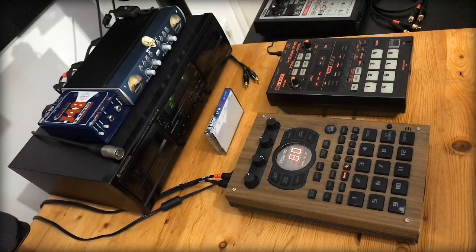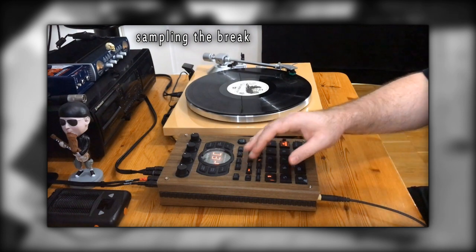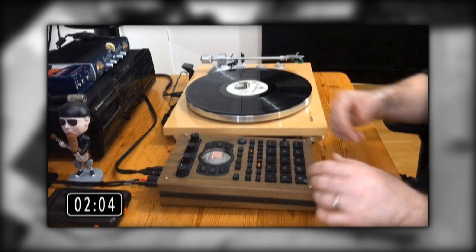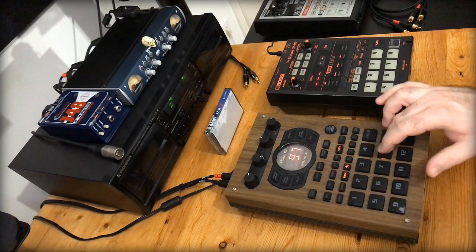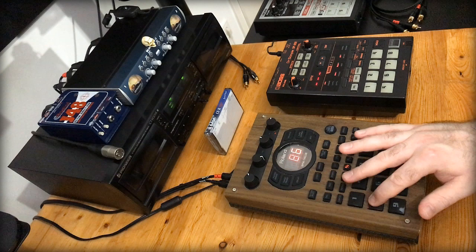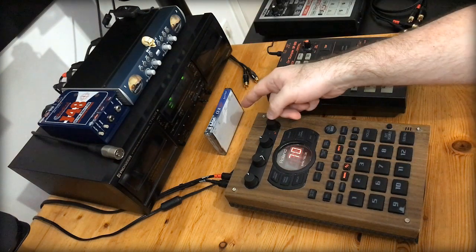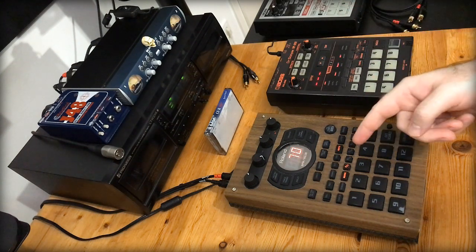In my last video I sampled this drum break from vinyl and then chopped it up on the SP. Now I'm going to record those drums onto this cassette, then from the tape onto the SP 202, and then back onto the 404 again.